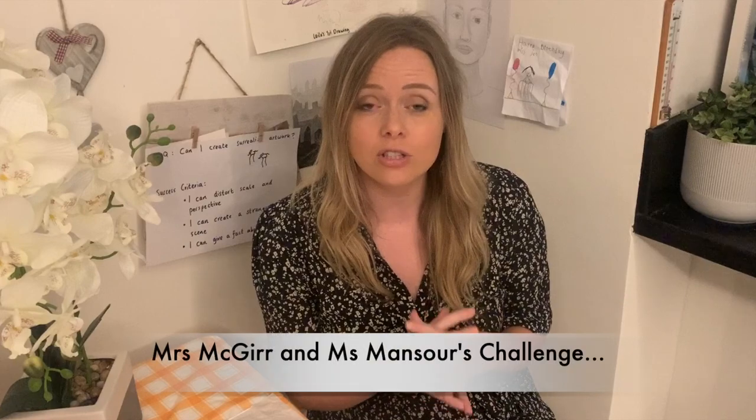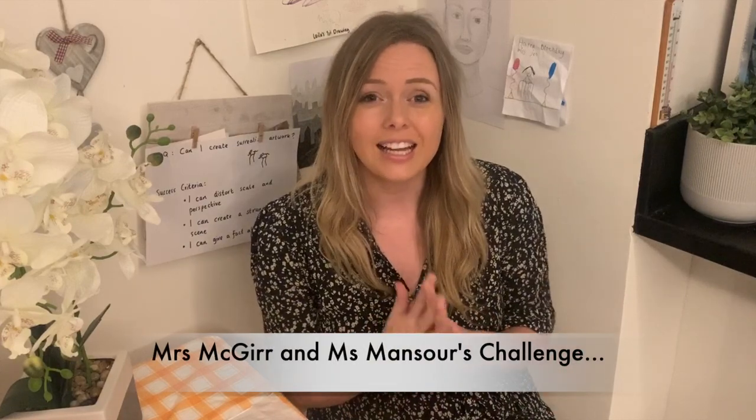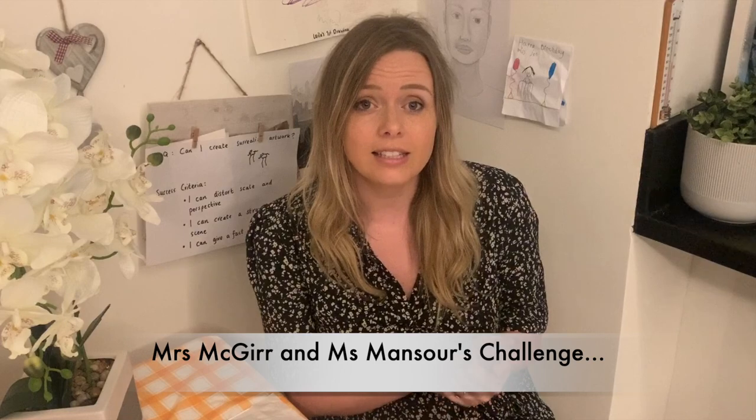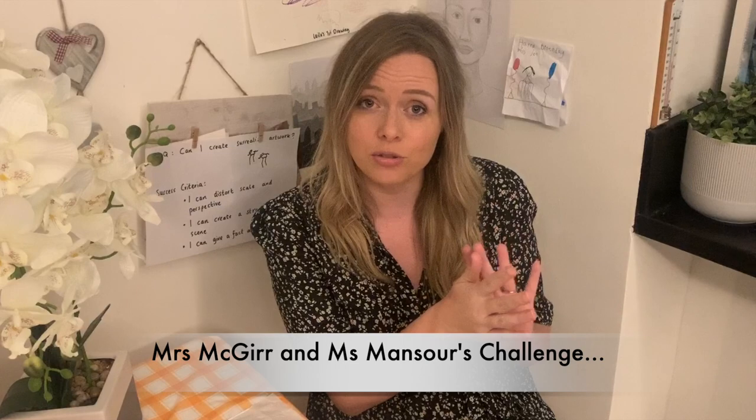Hi boys and girls, welcome to your whole school art challenge. This challenge is going to be running all week and it's for all school, so there will be a few of you who don't know who I am. My name is Mrs McGurr, I'm the art teacher and art leader. I teach year two to year six, so those of you in Early Years or year one might not know who I am.